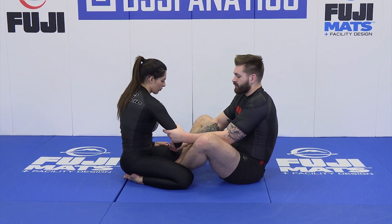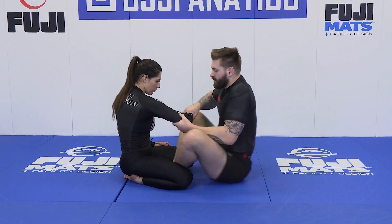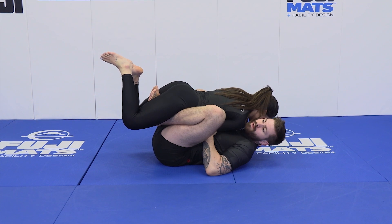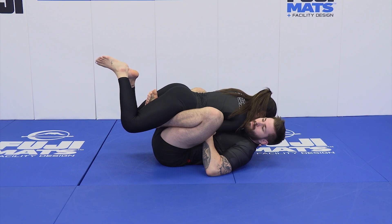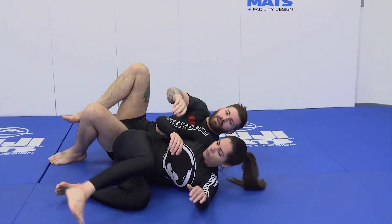From this position we look to start elevating our partner up by having those sticky hooks, scooting in, and having concave shoulders. From here we just have two feet inside our partner's legs without planting them on the ground, and we lift up and over — so as our partner goes to base off the hand, that two-on-one makes it difficult and we take them up and over.